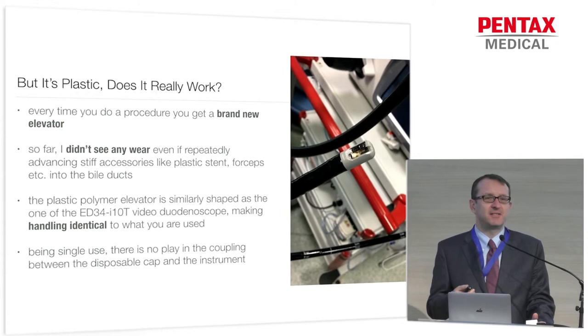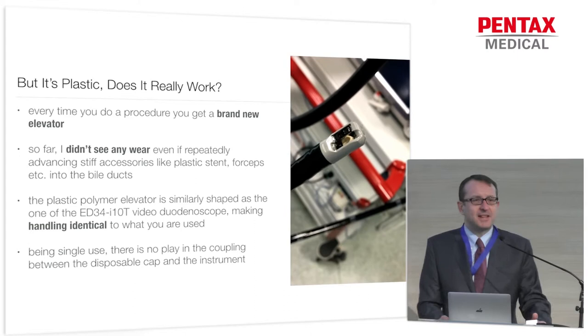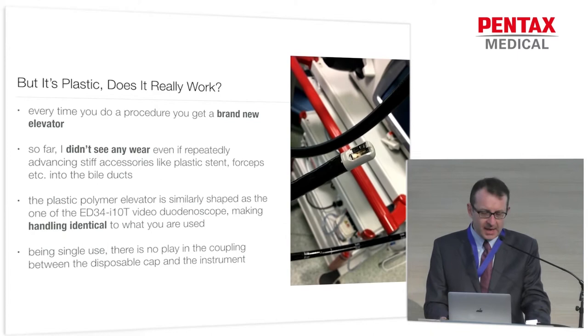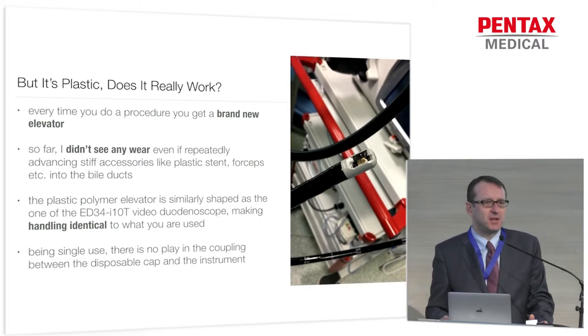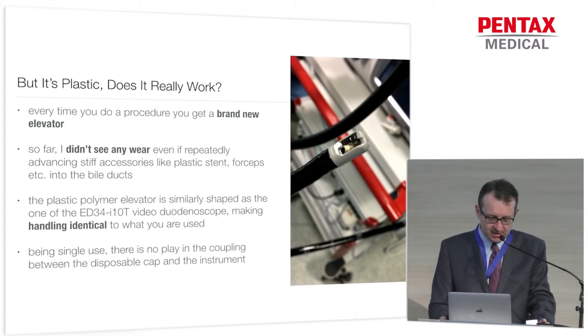Well, first, your duodenoscopes might be years old, so they have wear and tear — they've lost some of their initial precision. With the DEC design, you get a new elevator every time you take the scope out and use it for a procedure. There is no wear because it's used once and then thrown away. The next time you get a new sterile one mounted onto the tip of the scope. The shape of the elevator is basically what it used to be with the old duodenoscopes, so within daily practice you won't notice much of a difference. In my experience, if I didn't know, I would say it's identical.